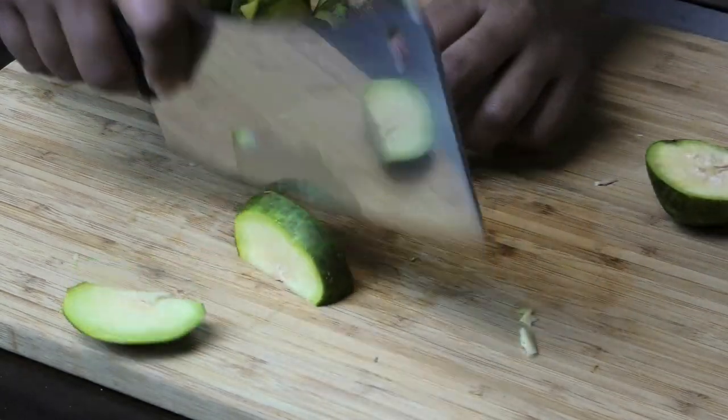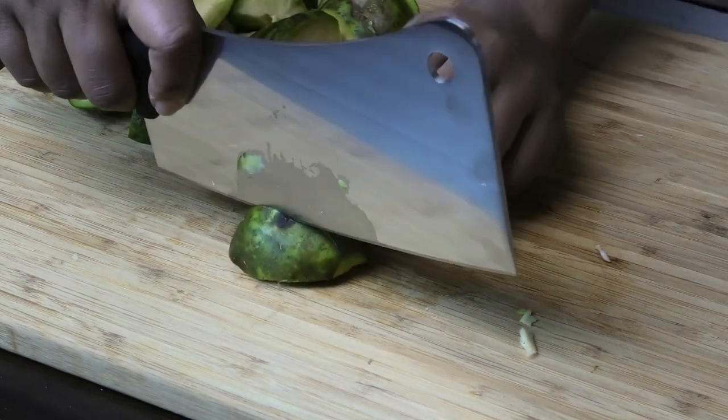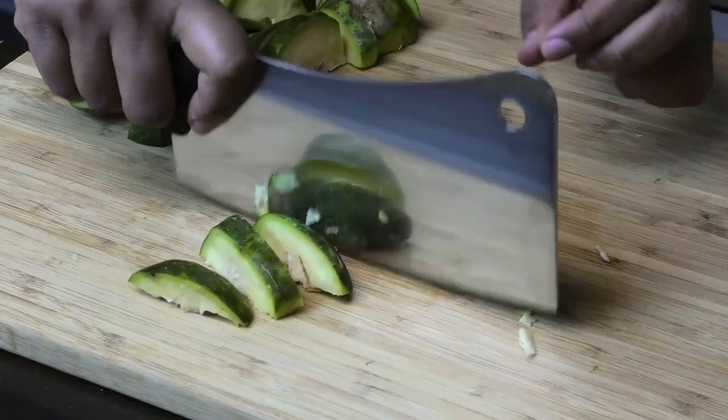That's how much I love this — look how it's chopping into that June plum, straight into the seed.